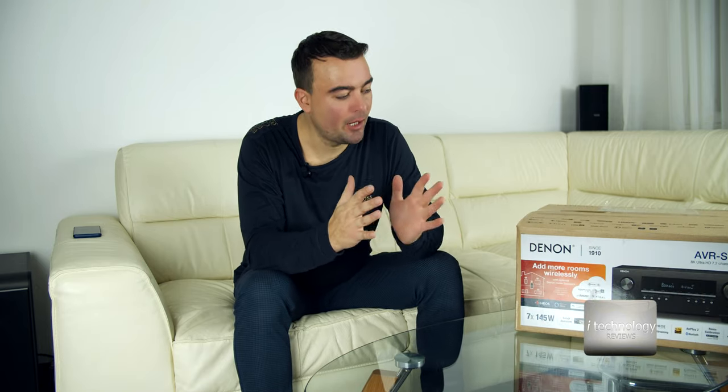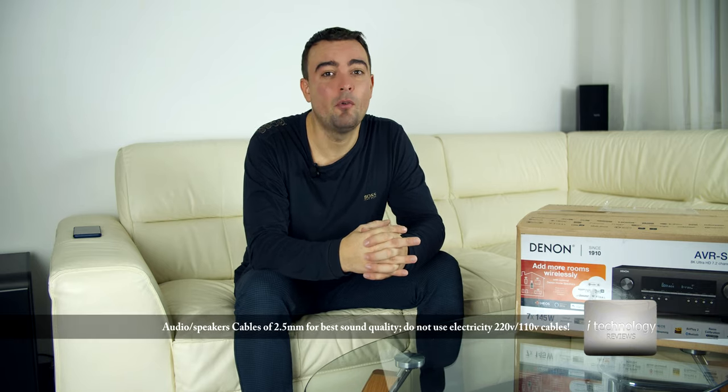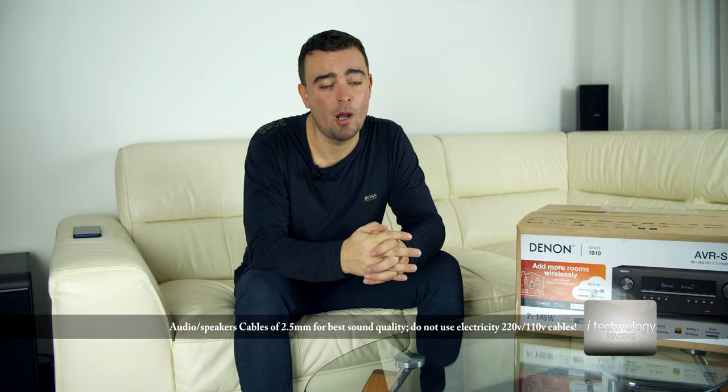You can control with only one remote control multiple Denon devices in your home — that's what the HEOS built-in is for. You can make a smart management of what to play in one room and another room. Now let's do an unboxing. I'll present the unit — how it looks, the connections, the front and back. And guys, this is a personal tip: use cables of 2.5mm or minimum 1.5mm for your speakers, and use quality audio cables.